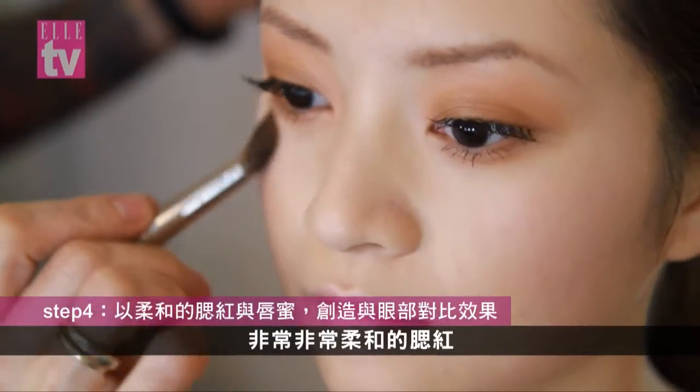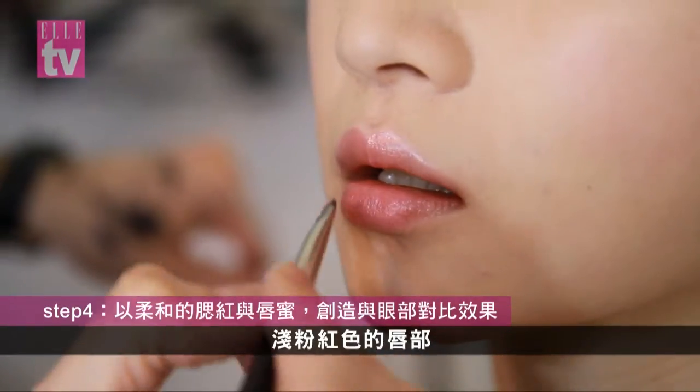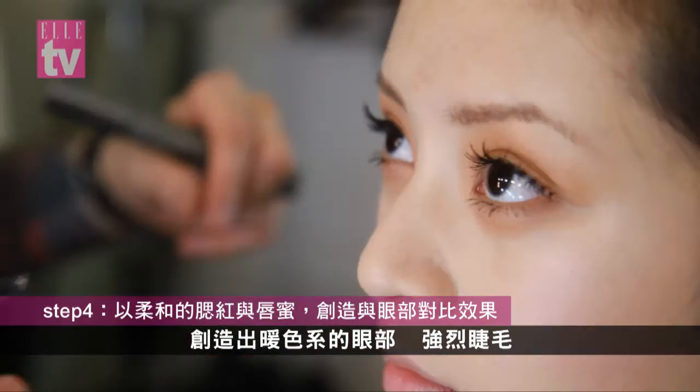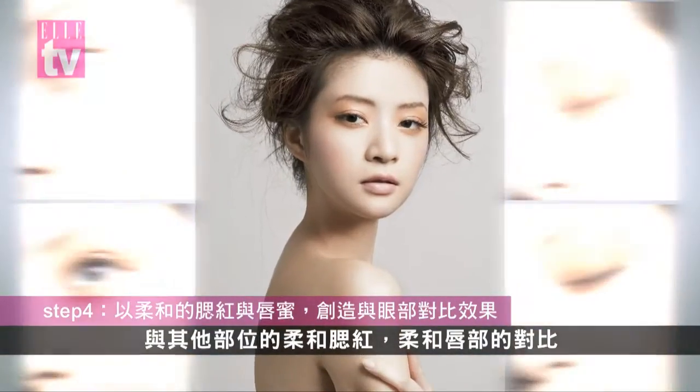Then what we did is just highlight and blush — a very, very soft blush, a very soft pink lip — so there was a contrast with the warmer color on the eyes, strong lashes, and then just soft blush and soft pink for the base of the face.